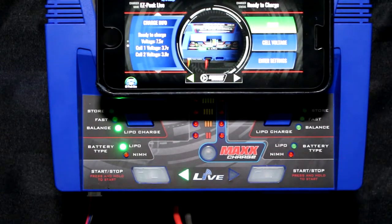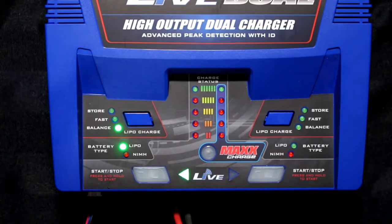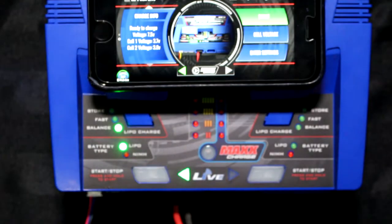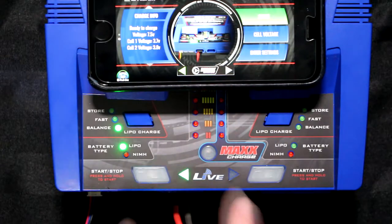To be able to charge a non-Traxxas battery on the Easypeak Live Dual charger — the 26 plus amps model — only with the application. Unfortunately you cannot do it manually.